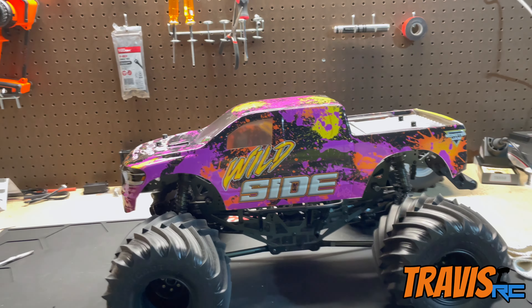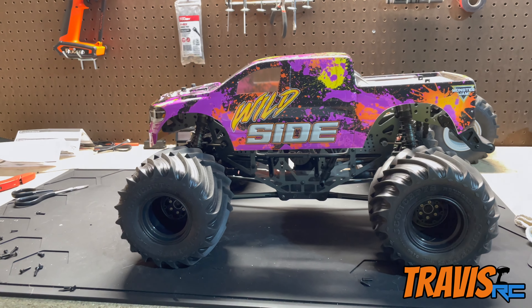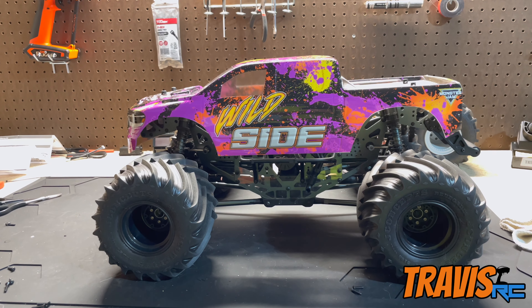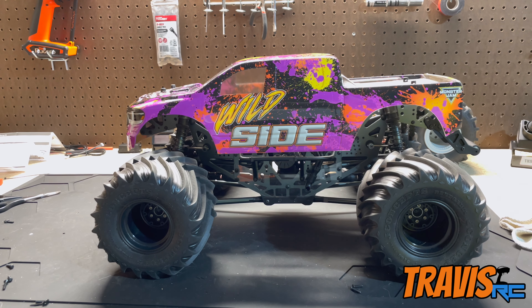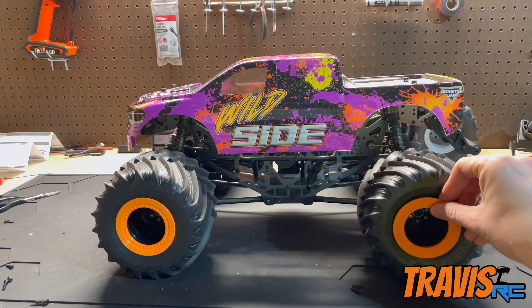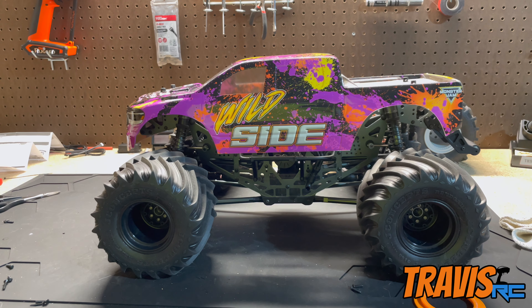There it is — the Wild Side Ram Rebel. I don't love the crew cab, but that's what it is and it still looks great. Once we get the orange beadlocks, we'll have our finished truck. Here's a rough idea of what that's going to look like with the rings placed on. I'm not sure whether the real truck runs a colored beadlock, but I've seen other people run purple beadlocks on Wild Side bodies and that looks really good too. I really like orange and I think it'll help it pop.